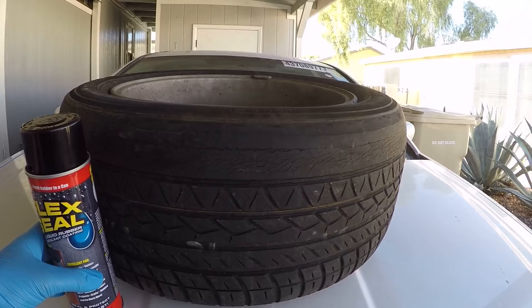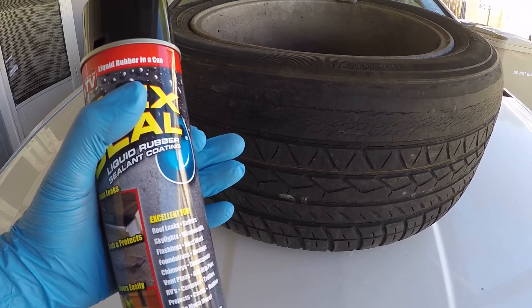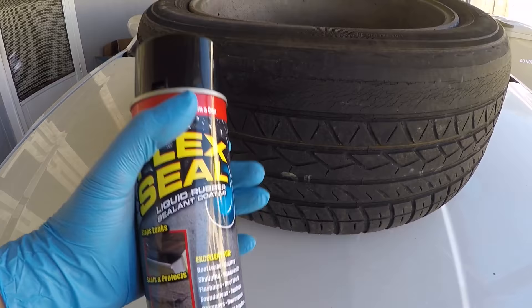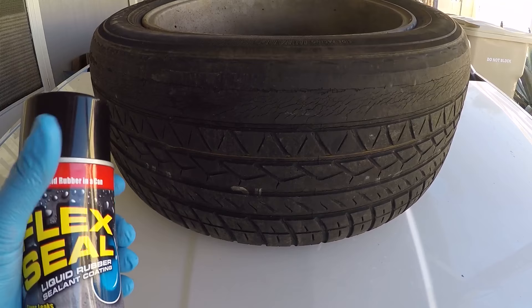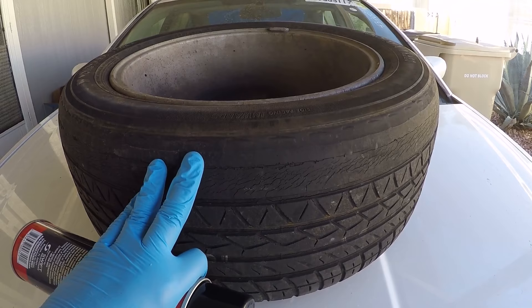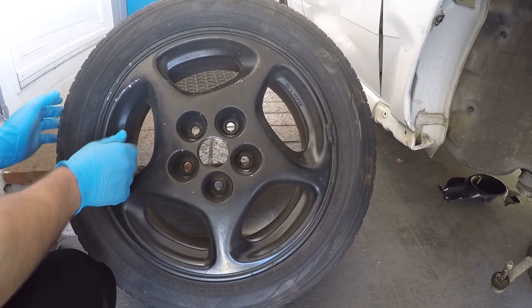What's up everyone, welcome back to the channel. Today I have a very interesting test to make — I want to see if Flex Seal can plug a hole in a tire. It says it's liquid rubber and tires are actually rubber. I'm going to deflate this tire, drill a hole on a smooth spot and another one between the threads, then try to fill them with Flex Seal, let it cure, and see if it can hold air using soapy water. There's no regret destroying this tire — it's pretty busted and not safe to drive on anymore, so let's get started and see what happens.